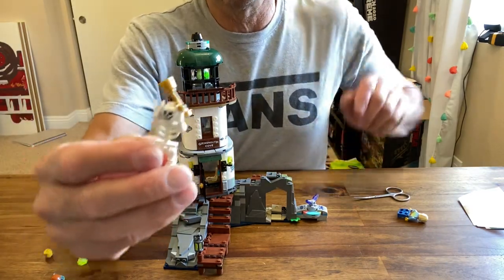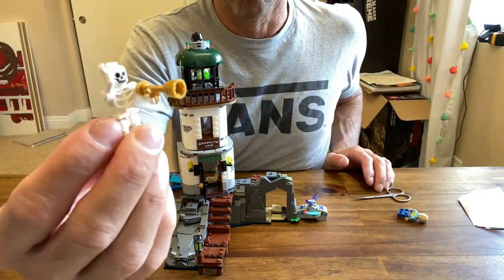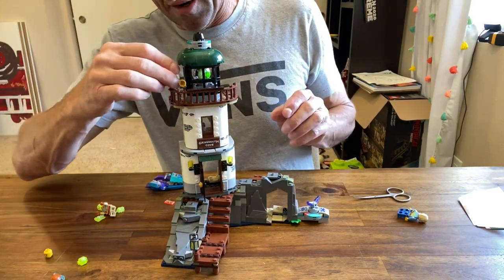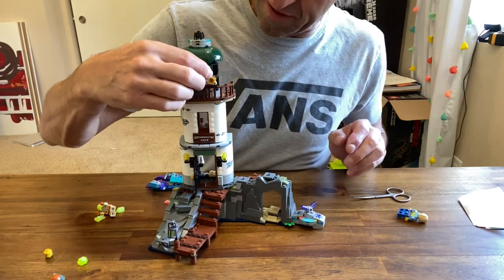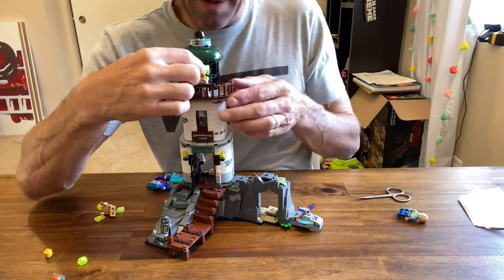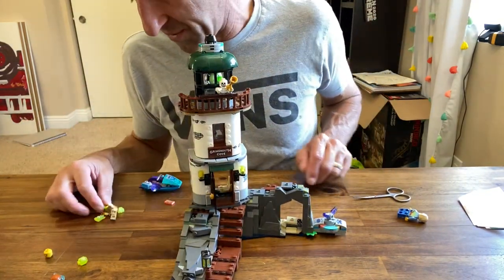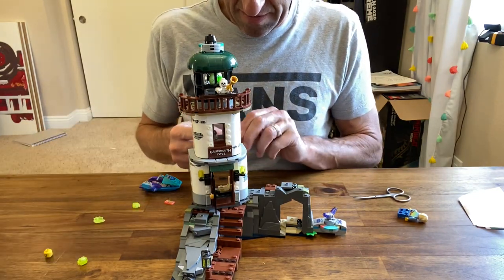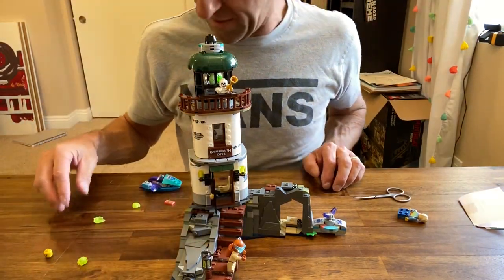You also get a pretty standard skeleton with some sort of bar — I guess that's supposed to be a fog horn. There's not really anywhere to stick him up on the lighthouse very well, which I think is kind of a drag. The diver doesn't come with any flippers, but the diver's ready to go in.